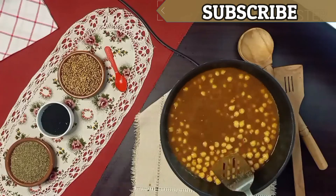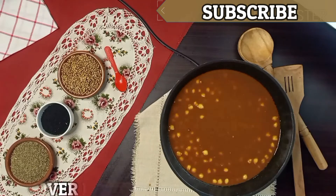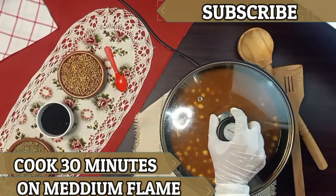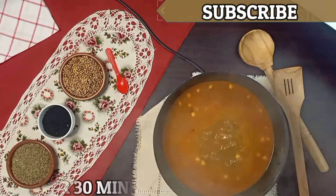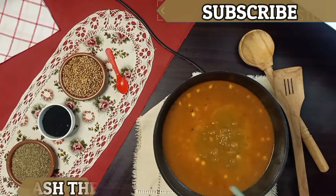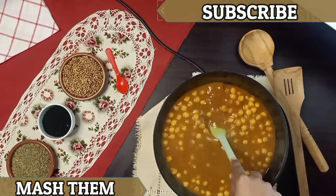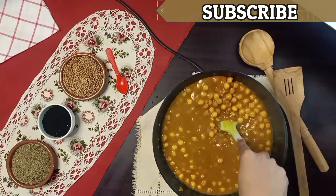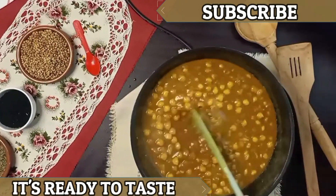This is a small tip — add baking powder and mix it well. Then let it cook.